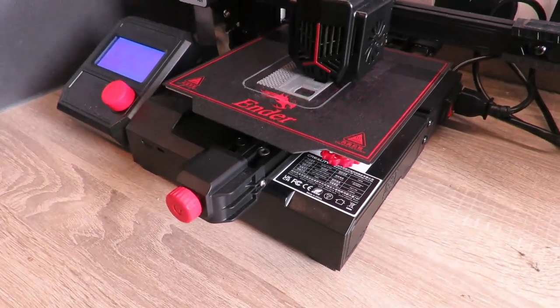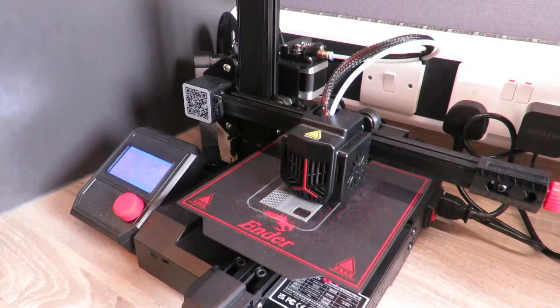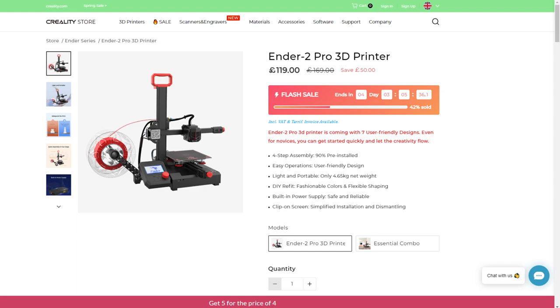This is what the current Ender 2 Pro 3D printer looks like, and it only costs around £150 depending on where you're getting it from. While recording this video, it's only £120 on the Creality website, which is an absolute bargain.